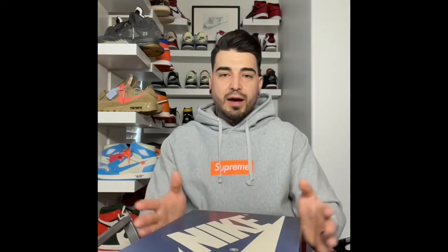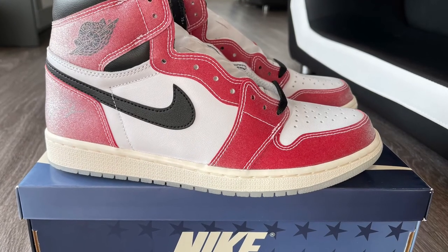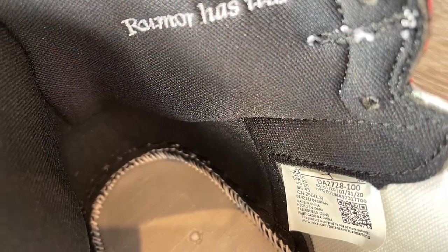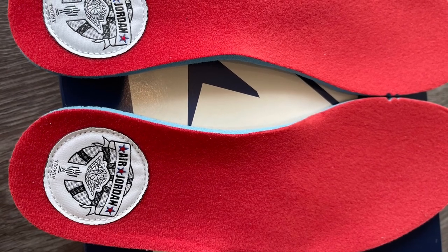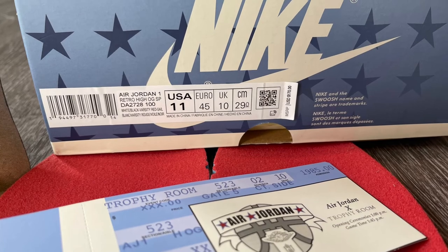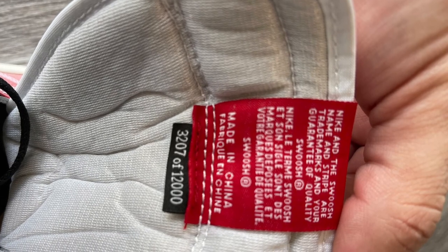Making this one short and simple — beautiful sneaker, I'm glad I got it. I just wanted to show you guys how cool these are. If you guys like the videos — the custom videos, the how-to paints, anything — hit that like button, subscribe to my channel. I appreciate everything, I appreciate everybody. Thank you, God bless.